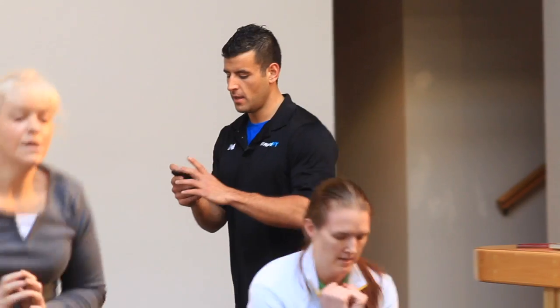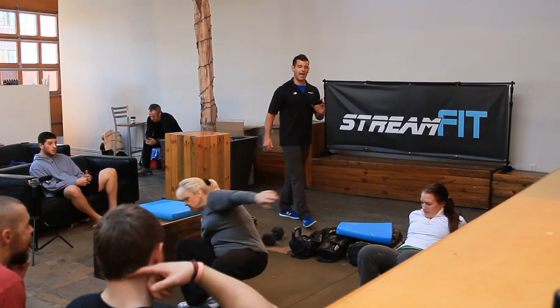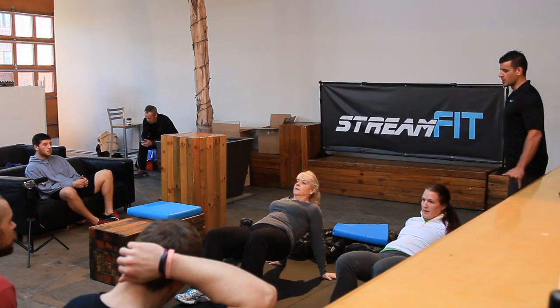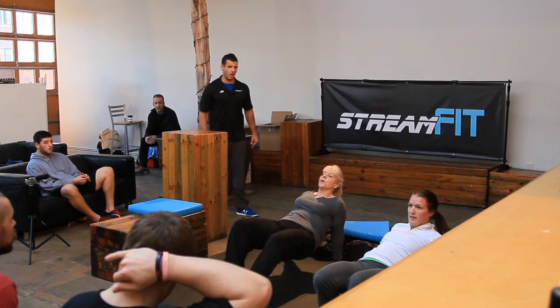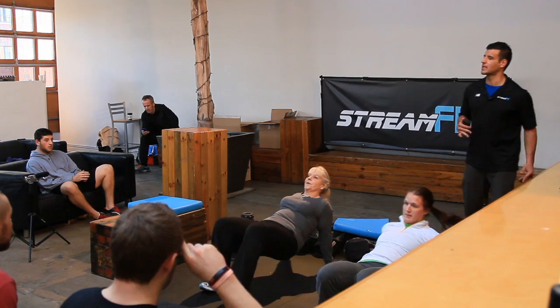Up next is crab walk. Assume the crab walk position. Either hold it and lock out the hips or move front to back slightly. Allow yourself to open up that chest. Squeeze the glutes. Let's go. Lock it in. Come on. Finish it off. This one brings the heart rate down just a little bit — get that backside going. But don't worry, we're about to pick it up on the mountain climber.